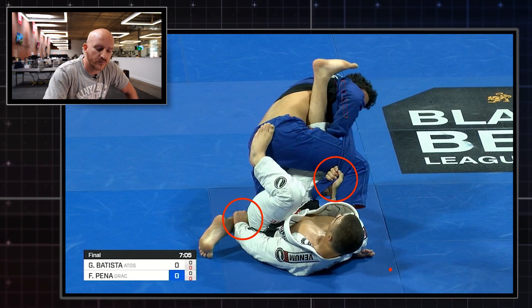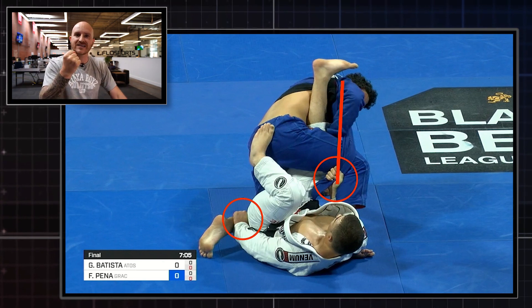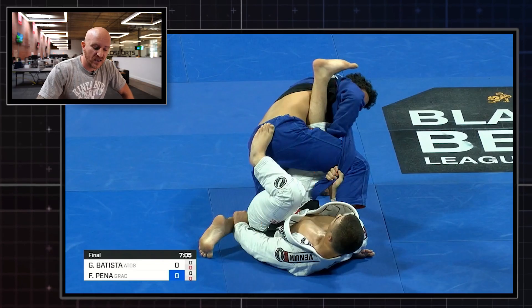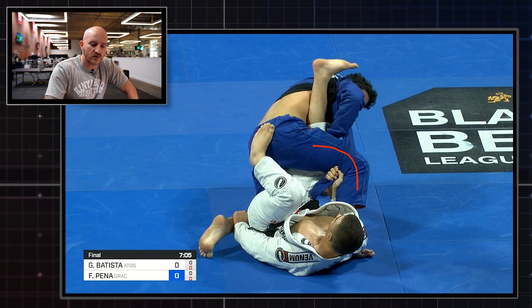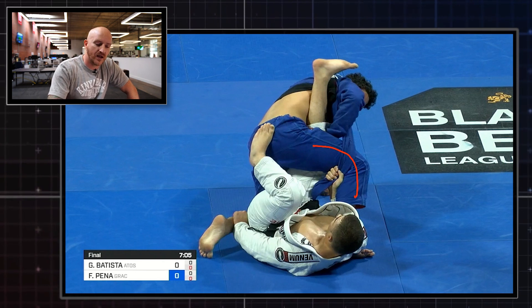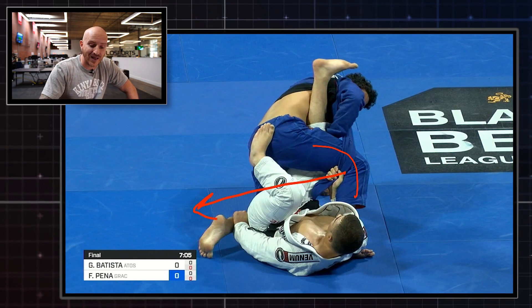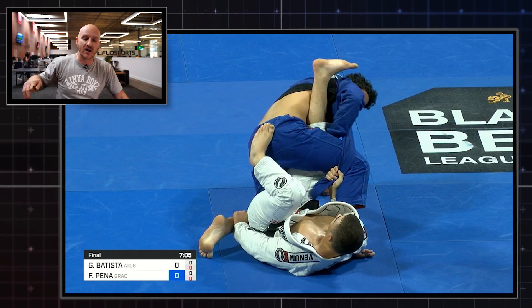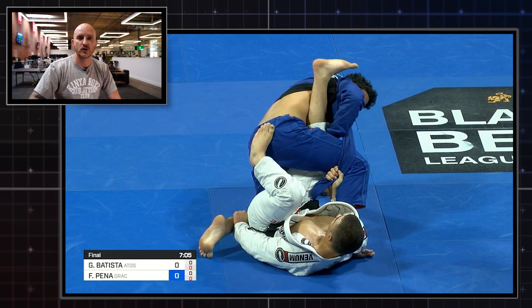Isn't it enough just to control the leg? No, it's not. Two reasons. Number one, that lapel control all the way from the back of the neck right down to the grip behind the knee — it's like a dead weight hanging on the back of Felipe Pena's neck, making it very difficult for him to posture up and stand up. And if Felipe wants to escape and bring his right leg back and over to the other side of his body, he can't do that with the lapel. It's shutting the door — he simply can't kick his leg around to the other side.